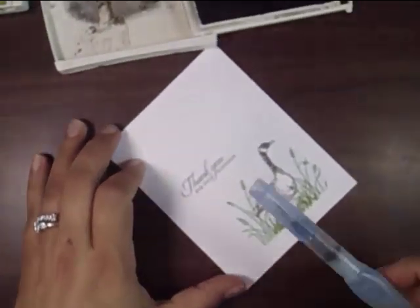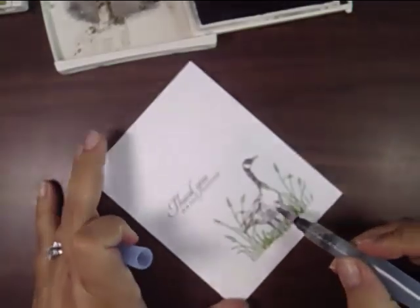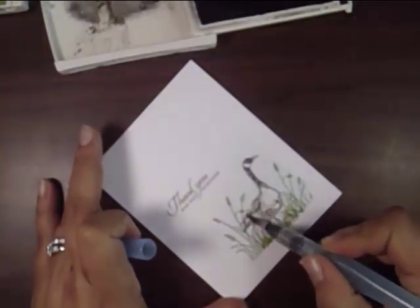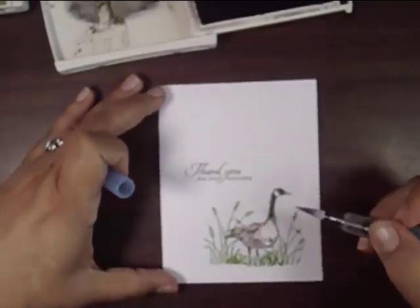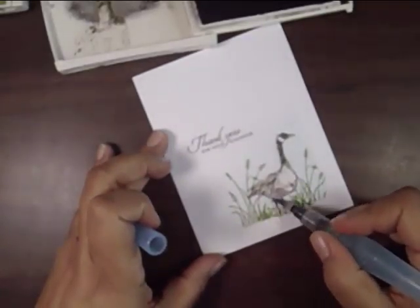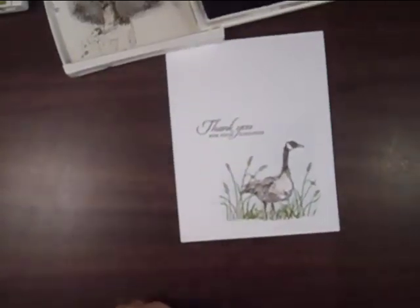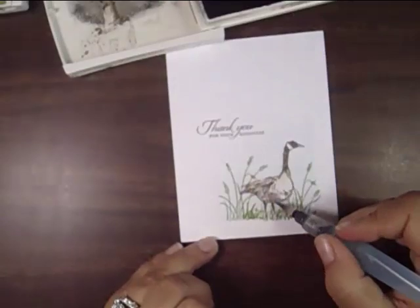Now I'm going to use an aqua painter here, making sure that I don't have a lot of water on there — sorry, my camera got a little out of focus there. I'm just bringing some of the dye-based ink; I didn't actually add any color to my aqua painter. I'm kind of muddling the colors up on their own just to give the goose a little bit of character in that he's not so stark white — they're usually gray in color and I chose to make him brown.